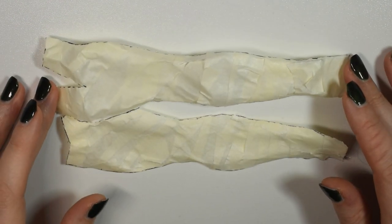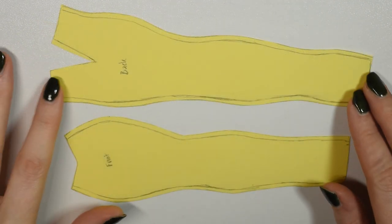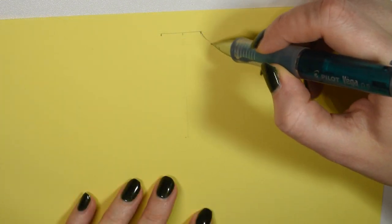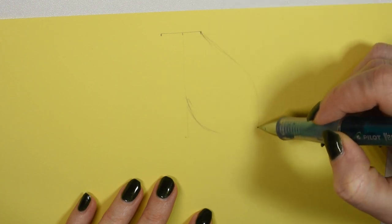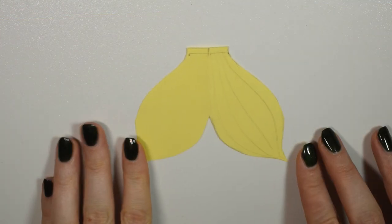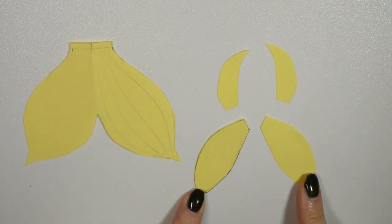Once you have the two pieces you want to press them flat and then transfer them onto paper, adding a bit of seam allowance around all of the edges. Then you want to sketch out your tail fin. I did one obviously inspired by a koi fish and also did two smaller sets of fins.